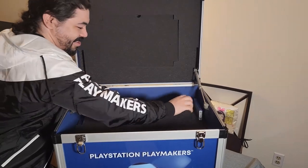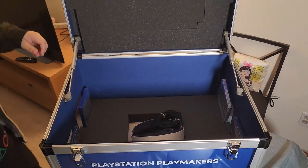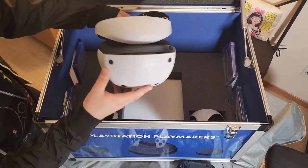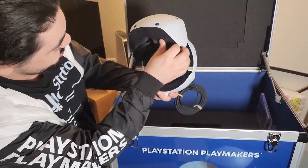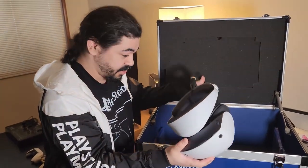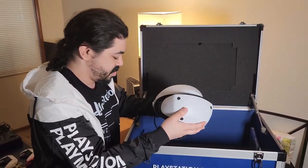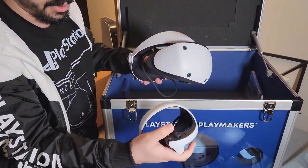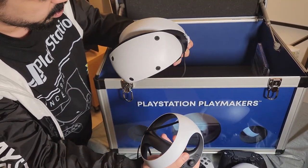We're not done yet. And inside we have the crème de la crème — one of the newest products here: the PSVR 2. I currently have a PSVR 1, but this is obviously the newest model. I can't wait to figure out the differences and everything that comes with it. Already you can tell the controller is completely different from PSVR 1, because you used to use the wand. That's insane.